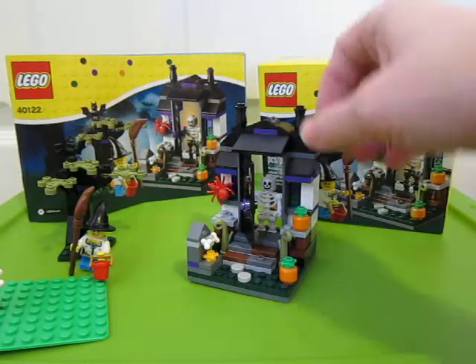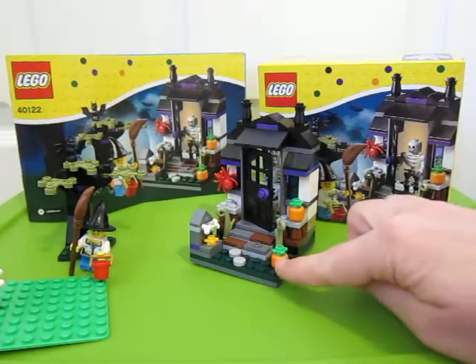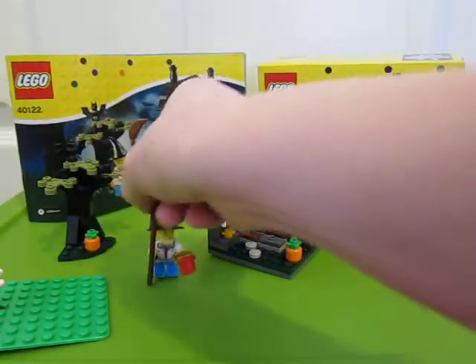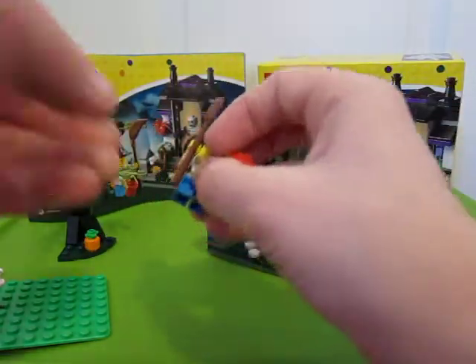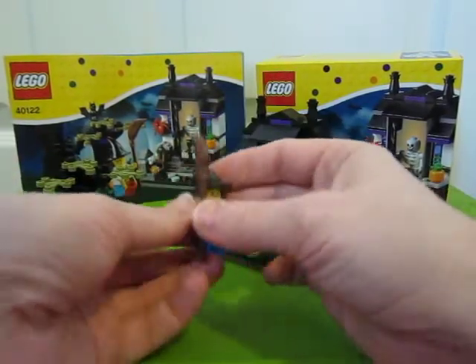So it's an okay little build. It's cute, I'm glad I got it. But they should have put the printed pumpkins in — that would have been awesome. And then with the trick-or-treater, it would have been nice to get a new torso or a child torso, something that matched a little better. And then maybe a hat with hair.